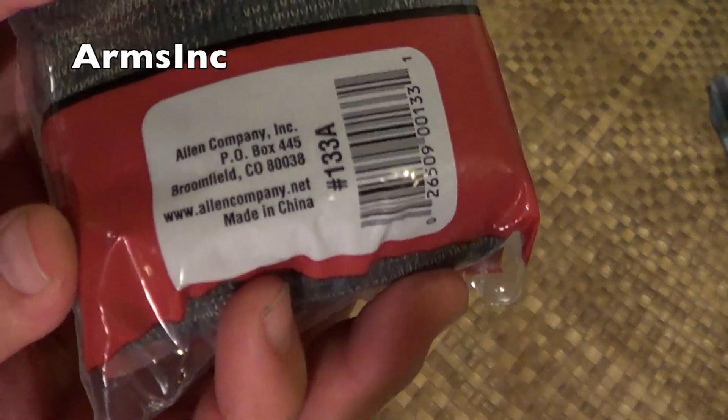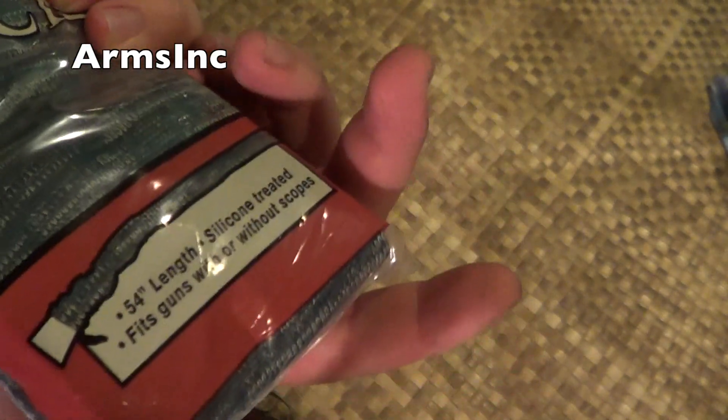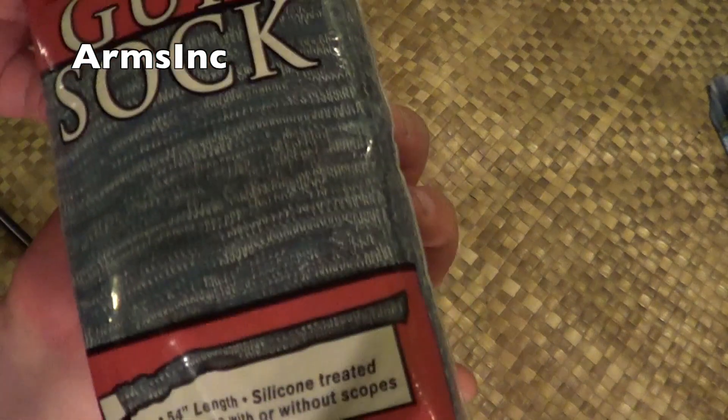The only disadvantage is it's made in China, like everything else in the world. So if you only buy Made in America products, then this is not the product for you.